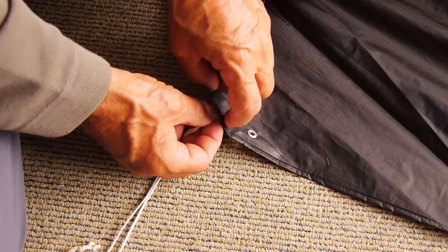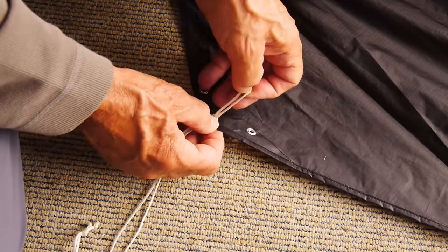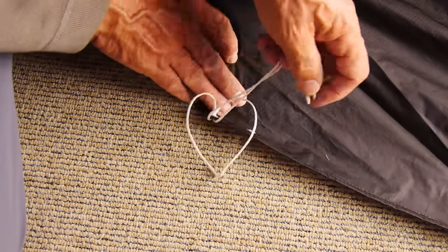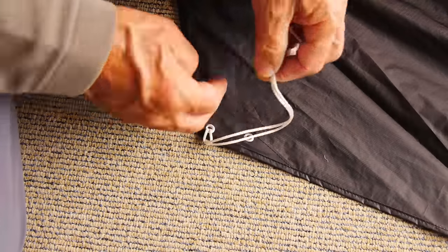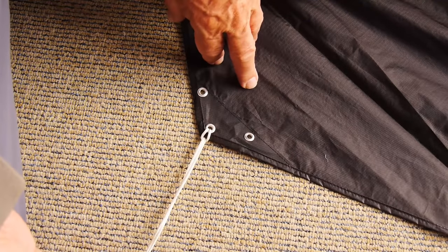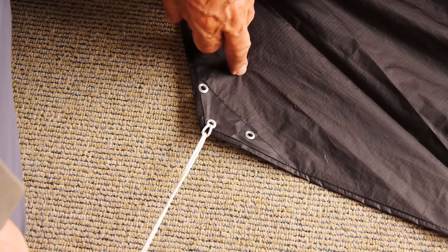With an eyelet, for example, you put the looped end through the eyelet. Put the knotted end of the pigtail through the loop and pull it tight. And you then have something to tie off your kite to that is far better than doing it through the eyelet.